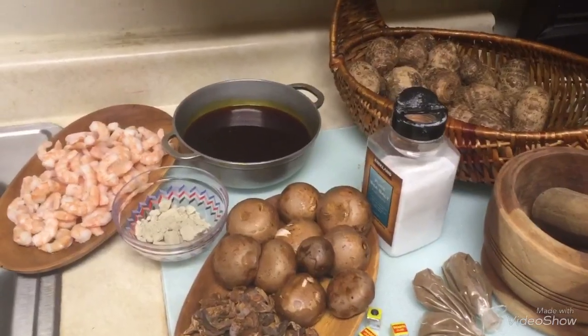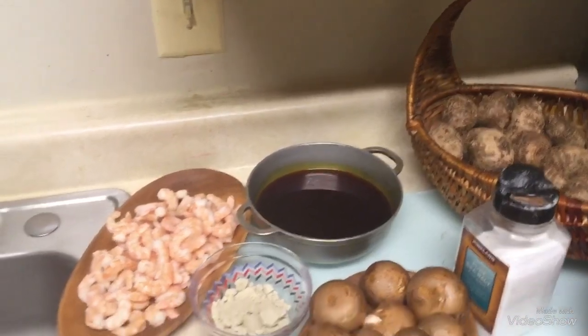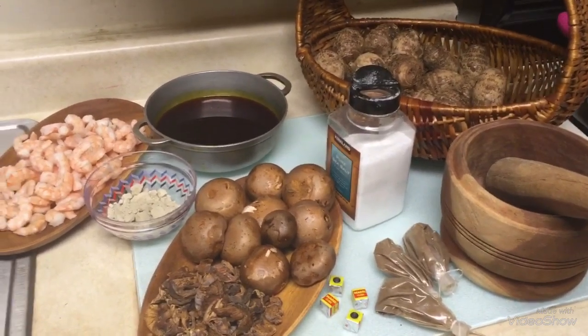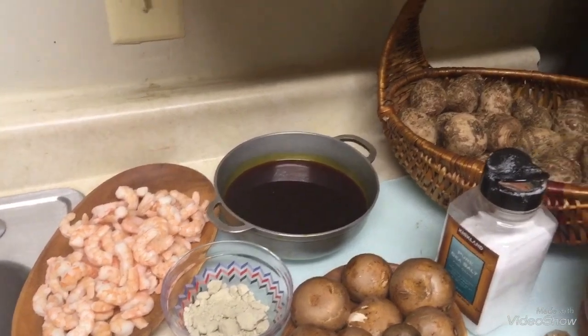For the ingredients we need cocoa yams, palm oil, limestone, mushroom, Maggi, salt, and two spices. Instead of fish I choose to use fresh shrimps for my soup.